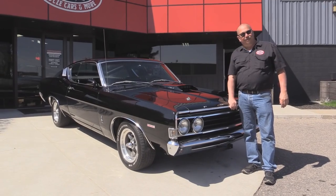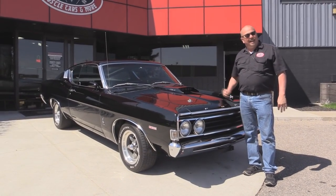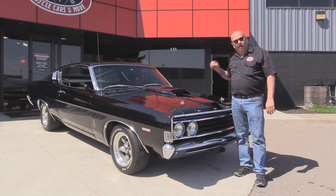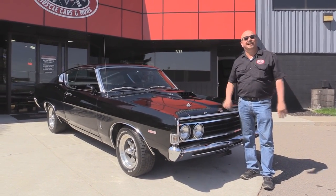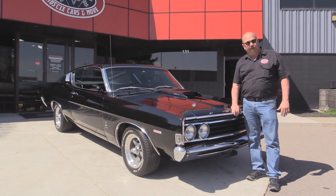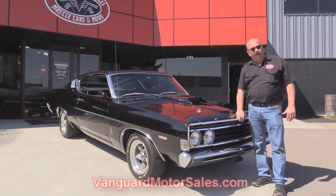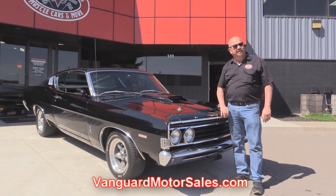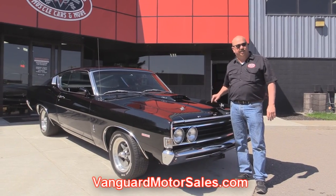We're outside now with the '69 Torino. That's right — 428 under the hood, black interior, black car. This thing is beautiful. And if you want to see about a hundred pictures of her, go to our website at VanguardMotorSales.com. We're going to get this baby up on the lift so you can see the underside — nice and solid. She was a Texas car.